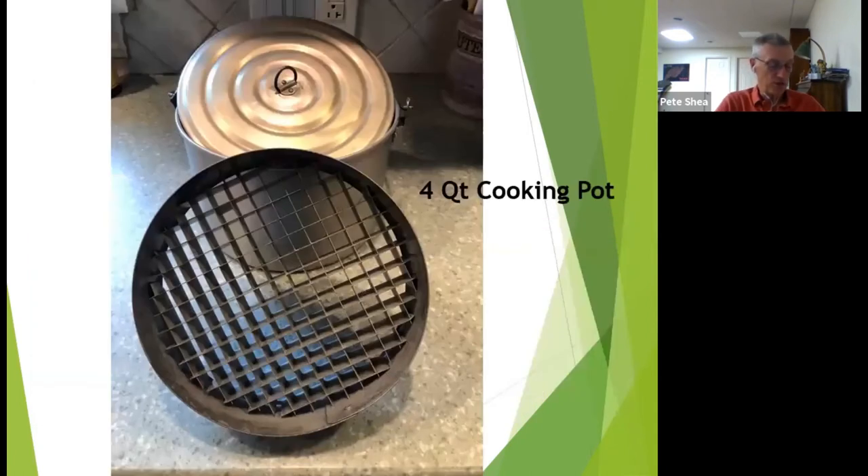This picture represents the four-quart pot that fits the standard bakepacker.